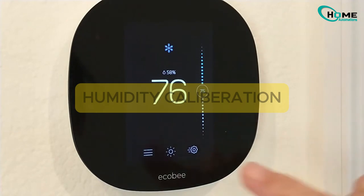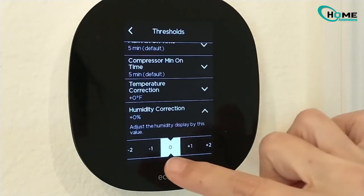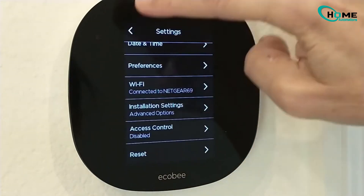For humidity calibration, the process is exactly the same. Just choose Humidity Correction, adjust it to your preference, and wait for it to update.